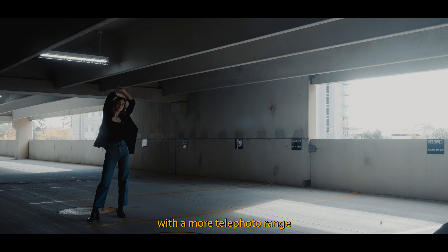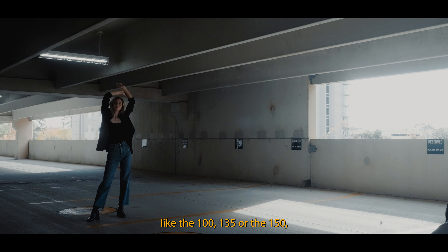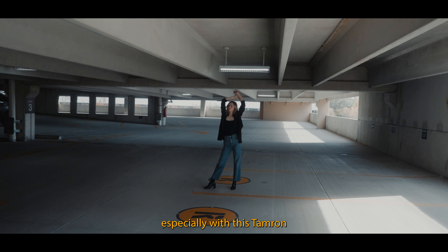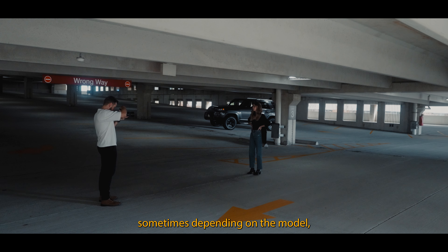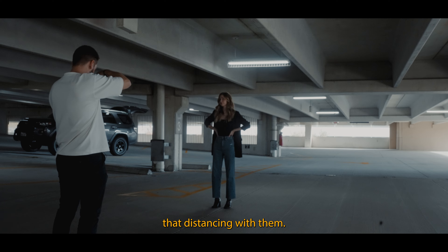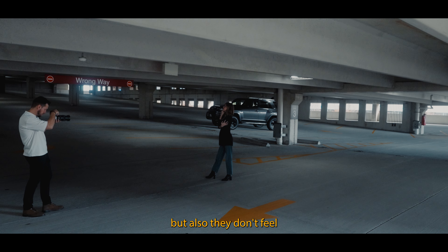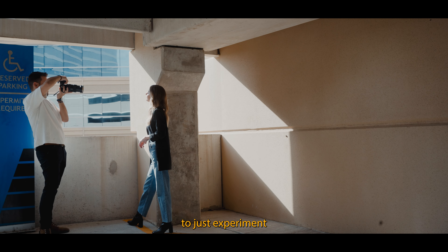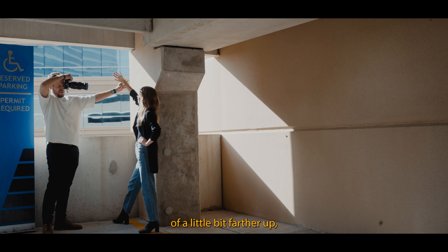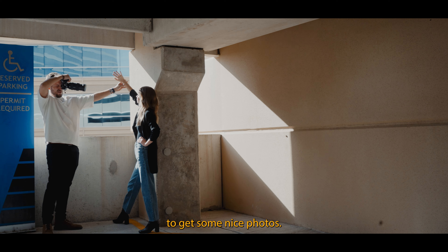Now we're going to do a little bit more on the telephoto range with the 100 all the way to the 150, taking some portraits in this section. Shooting portraits with a more telephoto range like the 100, 135, or the 150 — especially with this Tamron 35 to 150 — is very cool because you get that nice compression. It's a little bit harder sometimes depending on the model, but it's always nice to have that distancing with them, so you have the compression but they don't feel like the camera's right in their face. It makes it nicer to experiment with different variations — a little bit farther up, but also close up — to get some nice photos.